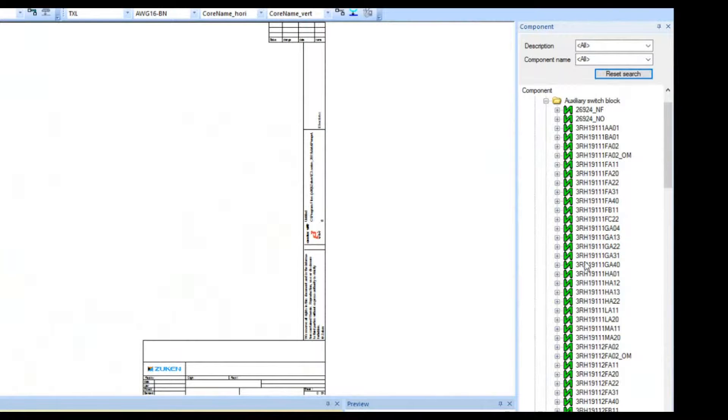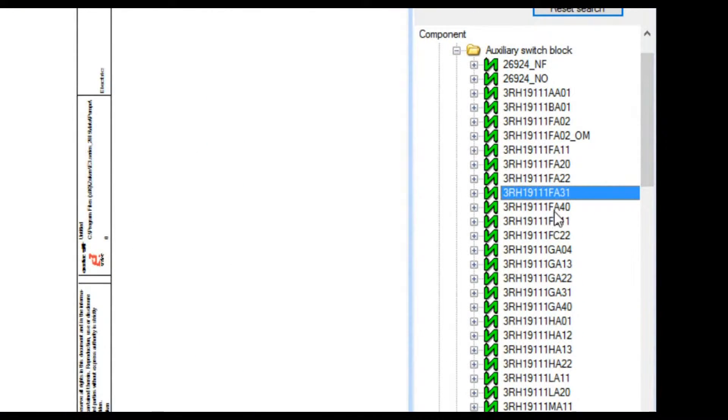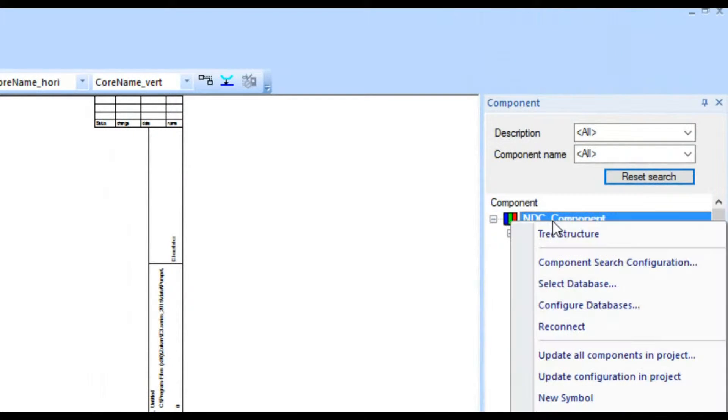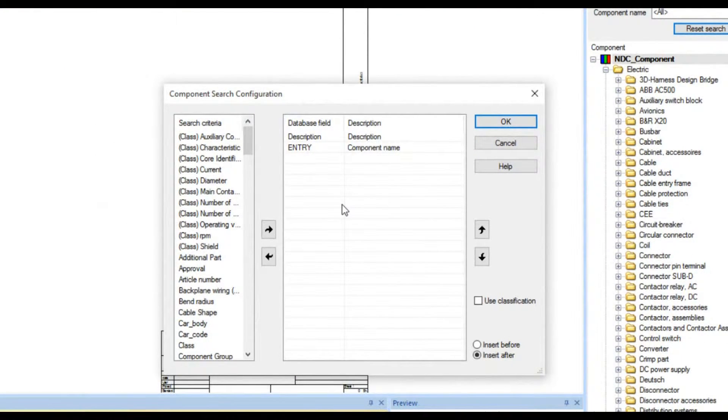You may notice that they use the manufacturer's part number for components, so unless you know the number off-hand it's going to require a little bit of searching. They do provide a very nice search tool. By default the description and component name fields would not be there on top, but if I right-click I can click on component search configuration and set up those things I want to search for — either description or component name.